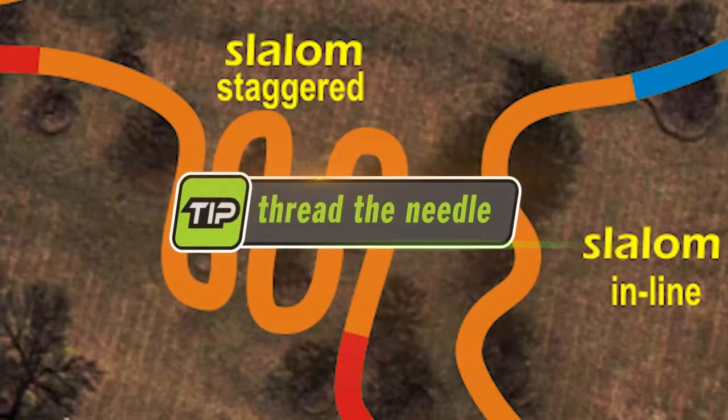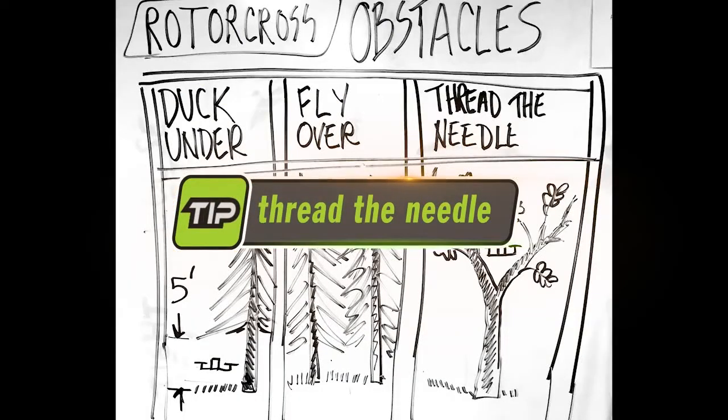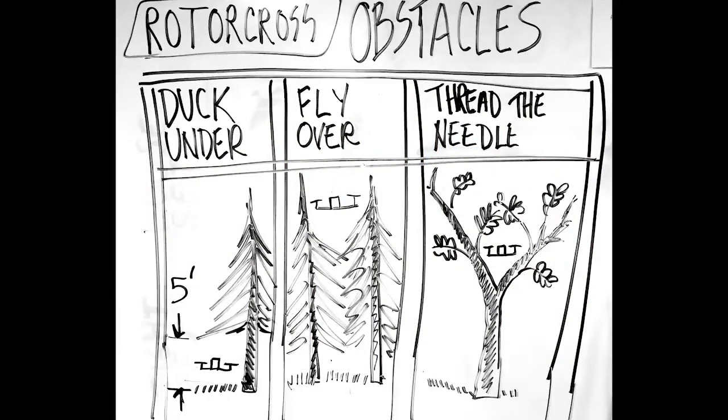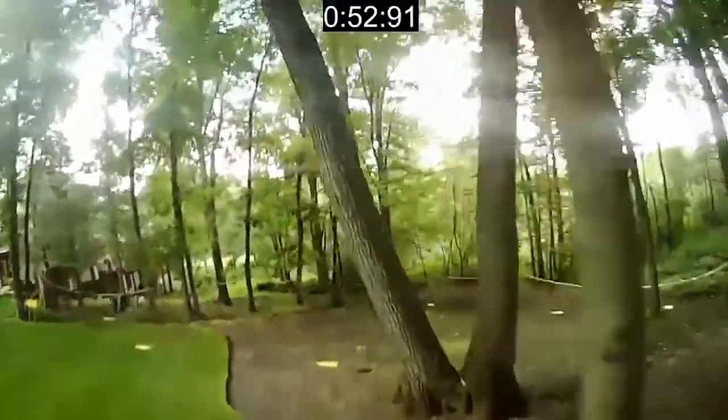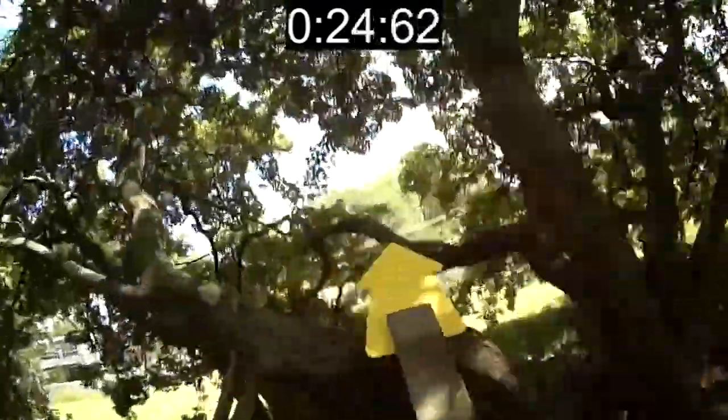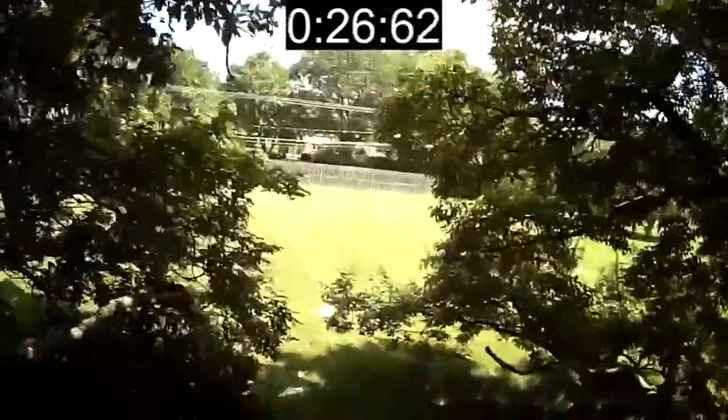That leads us to our second racer's tip: the thread the needle. The thread the needle has constraints on all four sides, and we usually don't count the ground as one of those constraints. Thread the needles in their most basic form are a wishbone formation. The next level of difficulty would be flying through a tube of thread the needles, as shown here over at Ducky's Run.